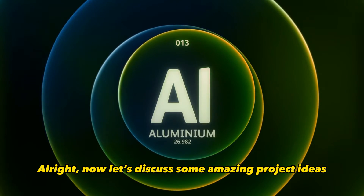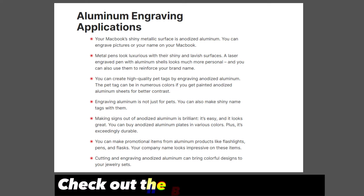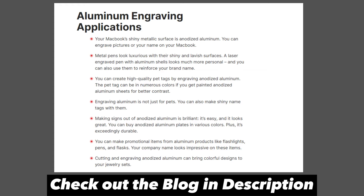Now let's discuss some amazing project ideas you can create with engraved or etched anodized aluminum. Some cool possibilities include custom laptop lids, metal pens, pet tags, house numbers, signs, promotional products, jewelry, and much more.